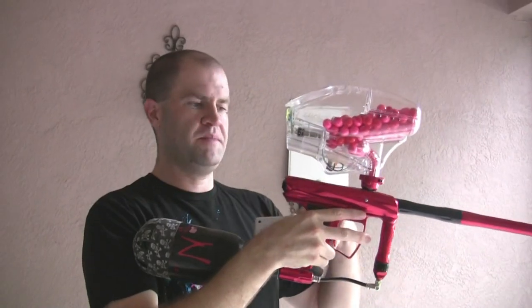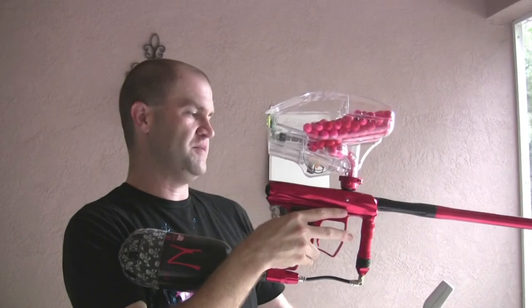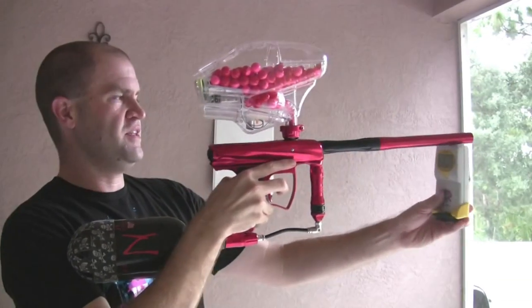Hey, what's up guys, it's Mike. On the side of my Mac Dev Droid, World Cup is coming up and I need a lot of money for World Cup. So here's what we're going to do — I'm just going to shoot a couple over the graph, show you that the gun shooting is fine.